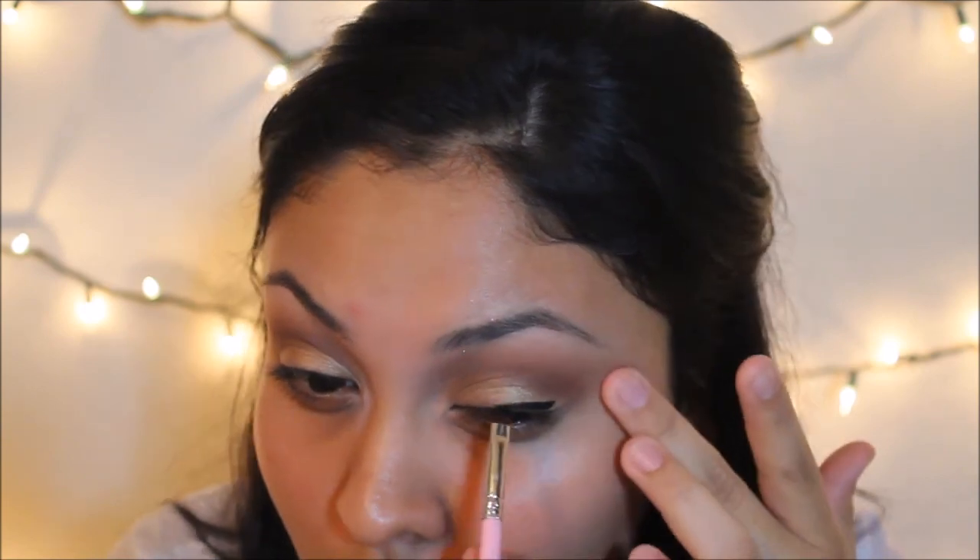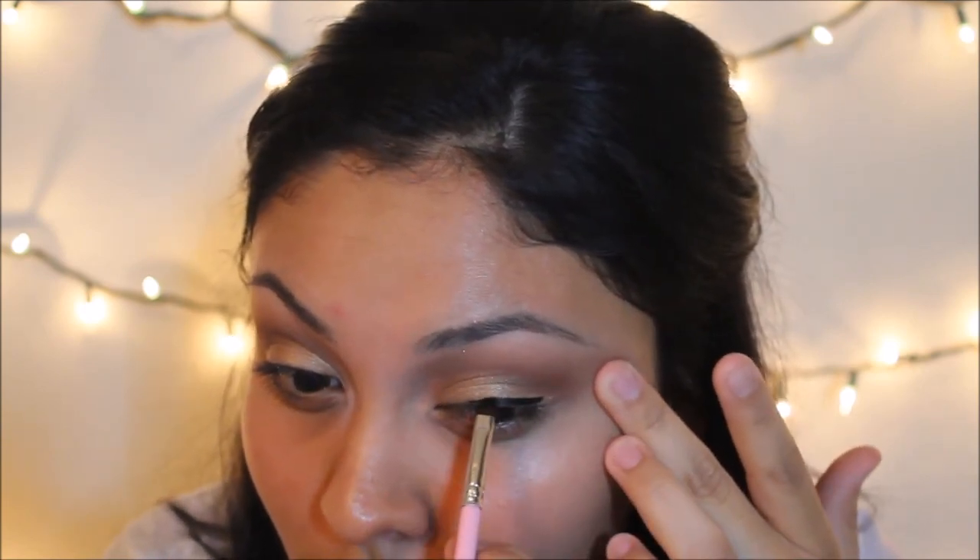Now with Inglot's gel liner — this is in number 77 — and then just taking any small angled eyeliner brush, I'm going to do a really thick winged liner for this look.